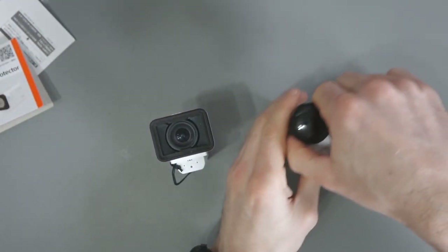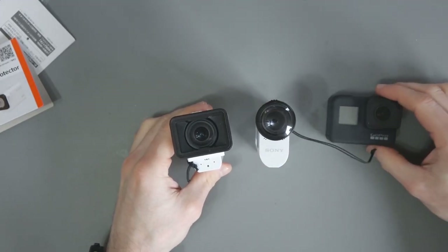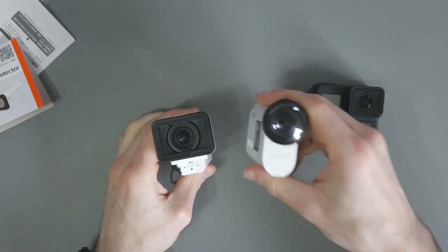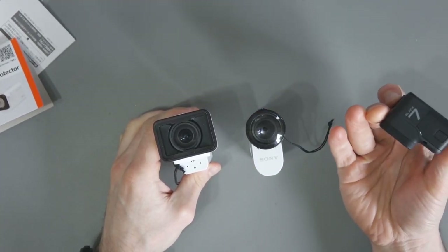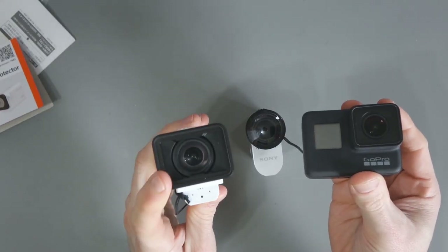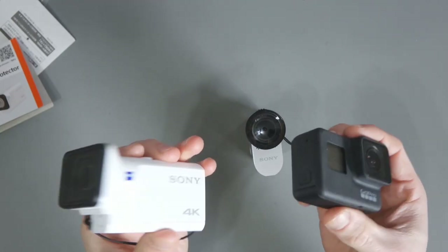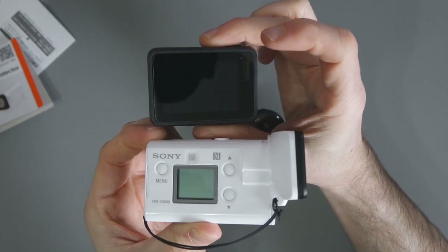I just want to do a quick comparison between the cameras here just to show you what they all look like. So this is the Sony X3000, this is the X1000V, and this is the GoPro Hero 7 Black. You can see the sensor size here — it's pretty impressive on the Sony. Size-wise, the GoPro is a little bit smaller.